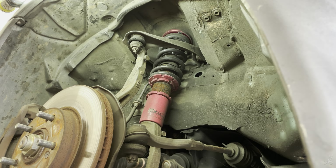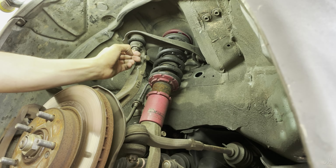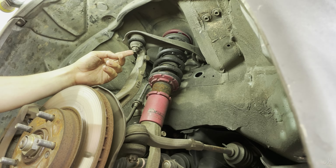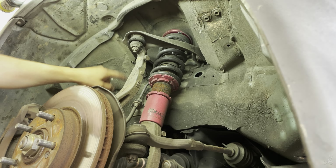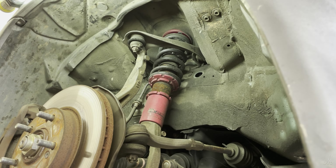So now for this upper control arm, we're going to take off this cotter pin, this main bolt, and then there's two in the bay that are right here. Let's get to working on this one.